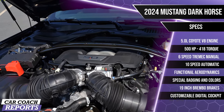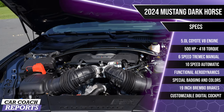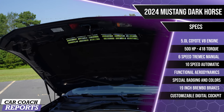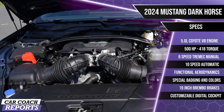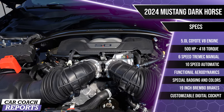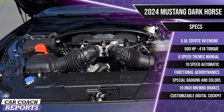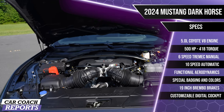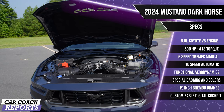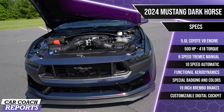It's backed by a Tremec TR-3160 transmission that includes standard rev matching. Or if you want, you can go for the 10-speed 10R80 automatic transmission — it's a good transmission. Final drive ratio for the automatic is 3.55 with a Torsen limited-slip diff. If you want the manual, you're going to get 3.73s, which gives you better launch — doesn't help fuel economy but who really cares. Limited-slip diff as well.